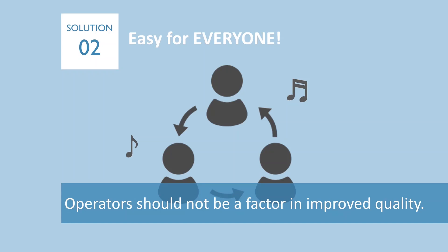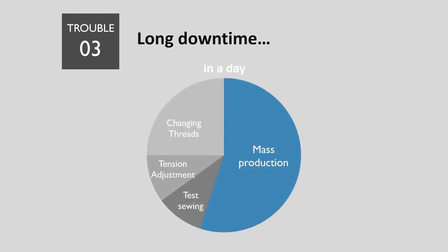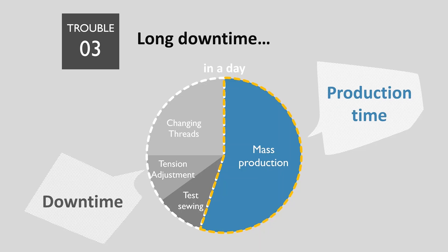The embroidery quality would be much more stable even with new operators. If you have high turnover of operators, ITM would be the best solution. Third, the more thread you change, the longer downtime you have to spend. You have to adjust tension manually for each thread and each head. Also, if you have lots of test sewing, it would result in long downtime as well.